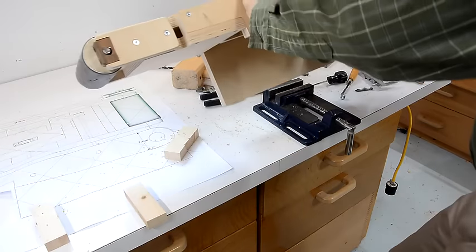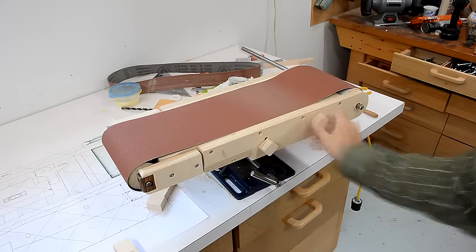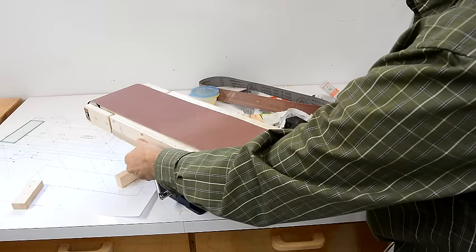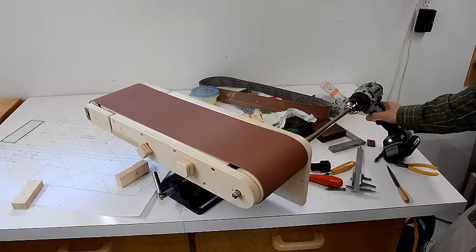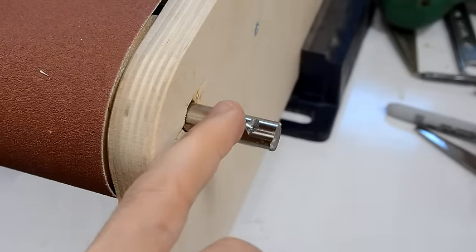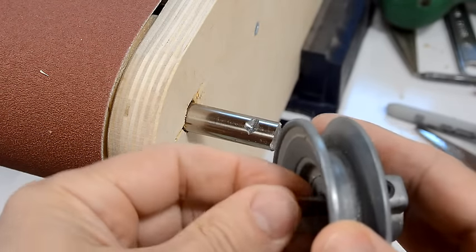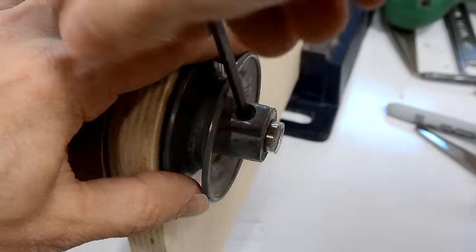I think I'm ready to try this with a sanding belt. The shaft is 12 millimeters but this hole is half an inch, and that makes for way too much play. But making a shim out of a pop bottle, you can get that to be a fairly snug fit. I also drilled a hole for the set screw, so I should be able to lock that on.